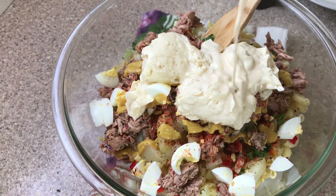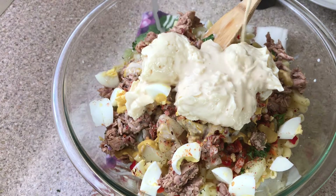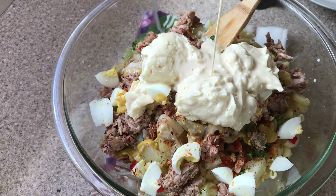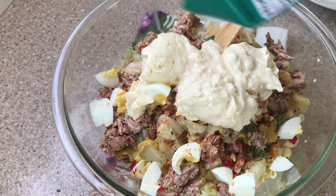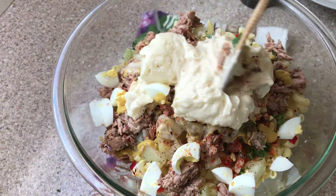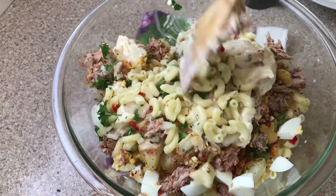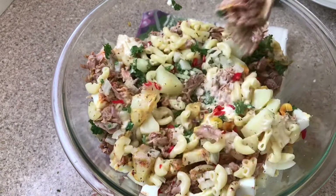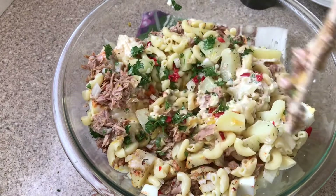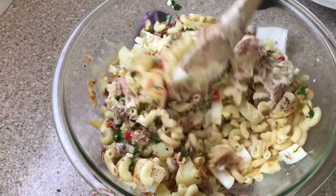Once I drop that in, I'm going to add a little bit of milk — this is just my way. Then we're going to give it a nice stir, making sure everything is well incorporated. This is also great for a quick lunch or snack. I can eat this salad all day, trust me!